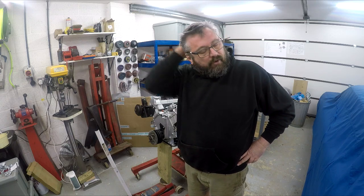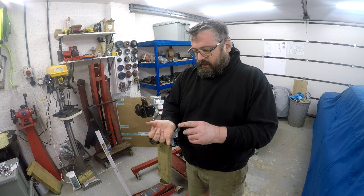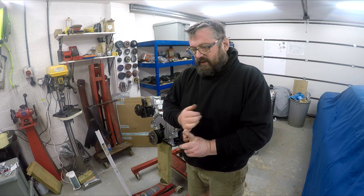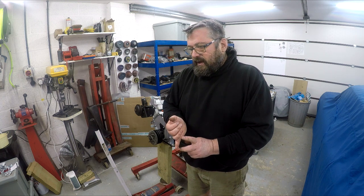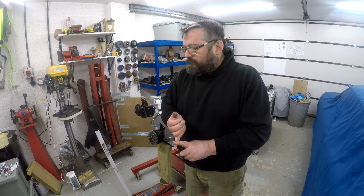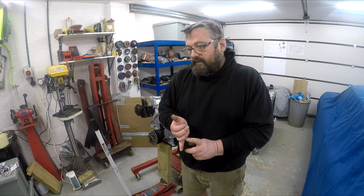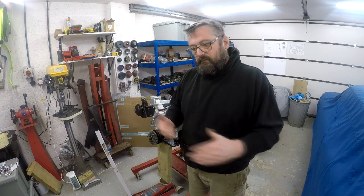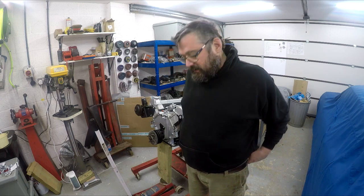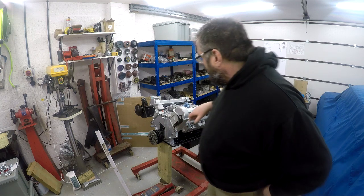Hi guys. I've got to the point now where I'm starting to bolt stuff onto the engine. I posted up how I set the valves and the shimming of the valves and the heads, so that's been done. Unfortunately when I was fitting the pistons I thought I was filming but I wasn't. There's plenty of videos out there on using a ring compressor and getting the pistons in. All the work on setting ring gaps I think has already been put up. So now I'm at the point where I'm just dressing the engine up.